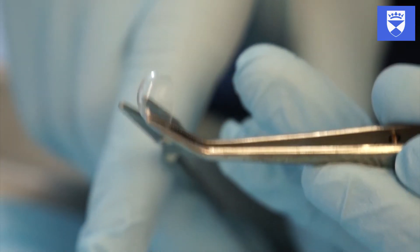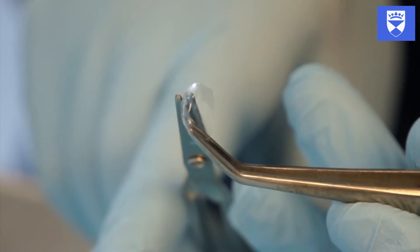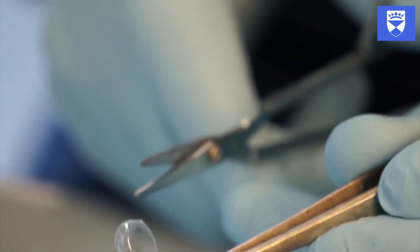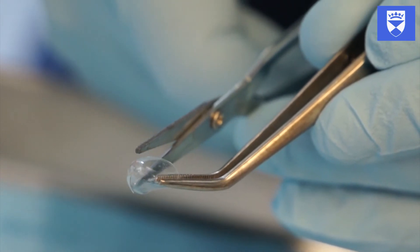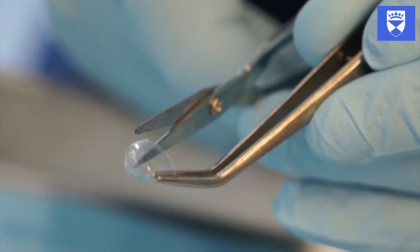When you have selected the correct crown, cut it to the appropriate size to facilitate clinical use. The crown should be trimmed to encompass the defect and surrounding hard tissue to be bonded. A sharp pair of scissors is ideal for this.